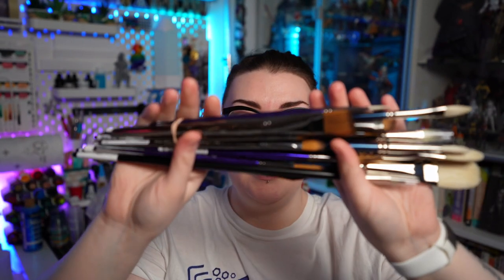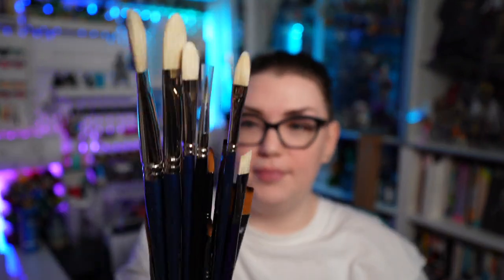I guess we will start with this giant pack of brushes. These are from Desairs, I think, and that's why they are bundled together. There are some brush sets, but I did a bunch of open stock ones as well.